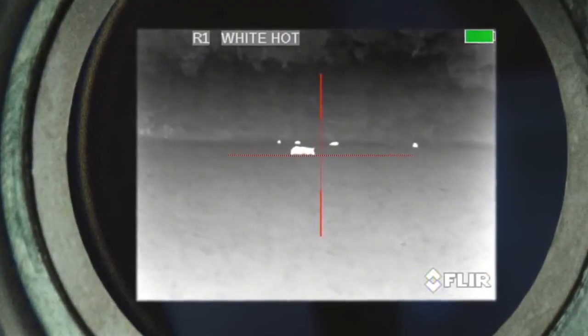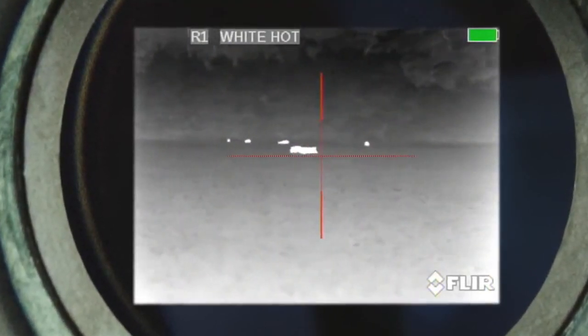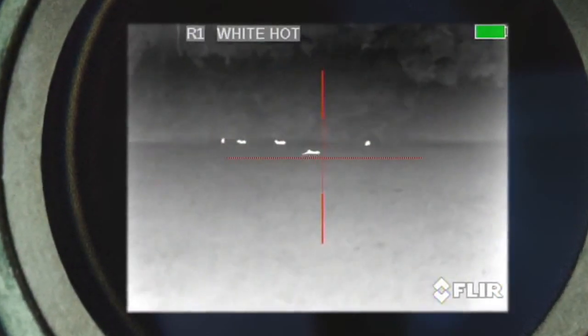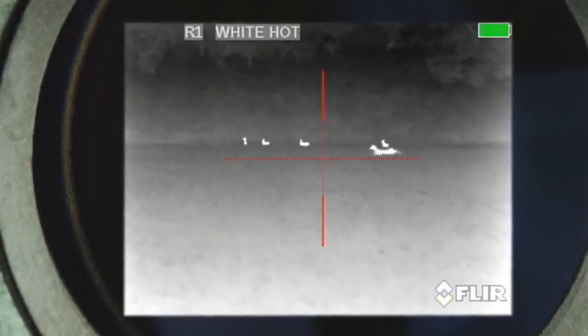We start out by scanning the field. We take notice of several deer and find a single sow. We're going to go kill some pigs.